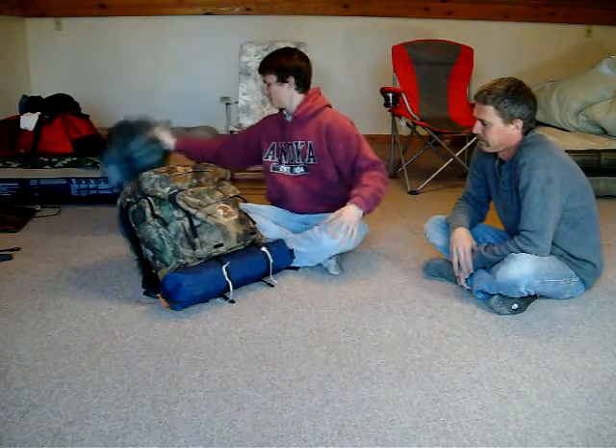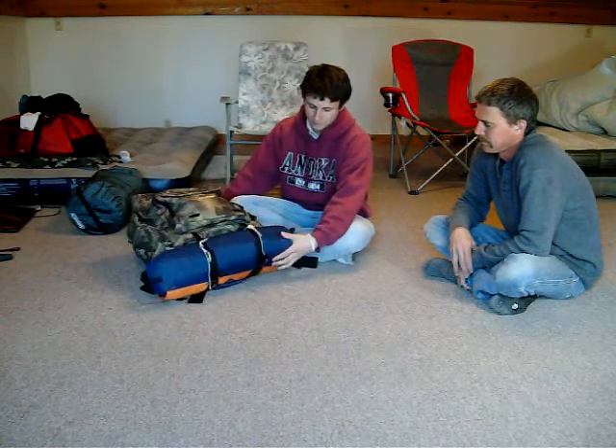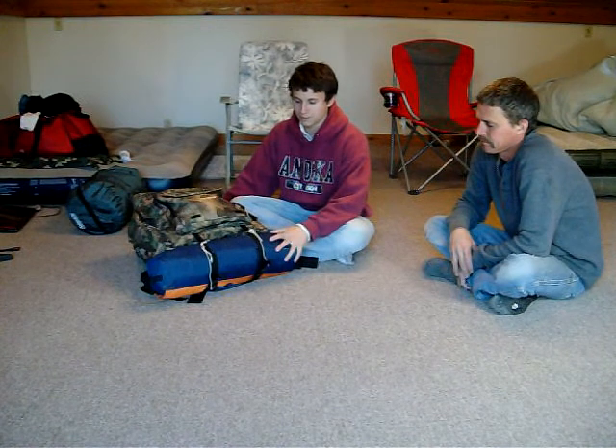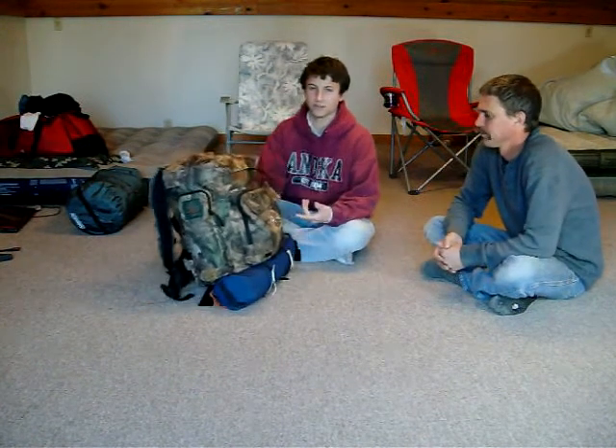First of all, sleeping bag. Underneath here I have a 6x5 junior dome tent — picked it up at Walmart. Just something real small that I can stay in. I still fit into it, so there's just enough room.